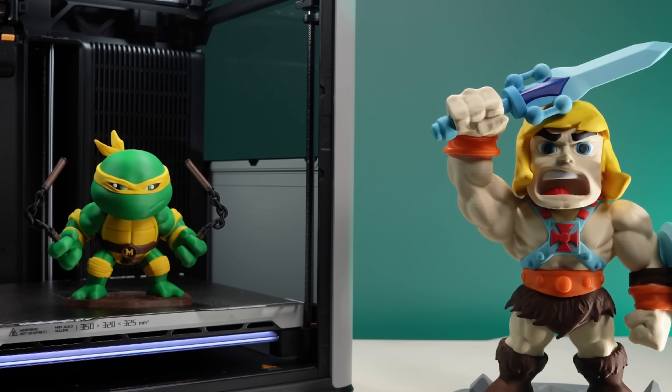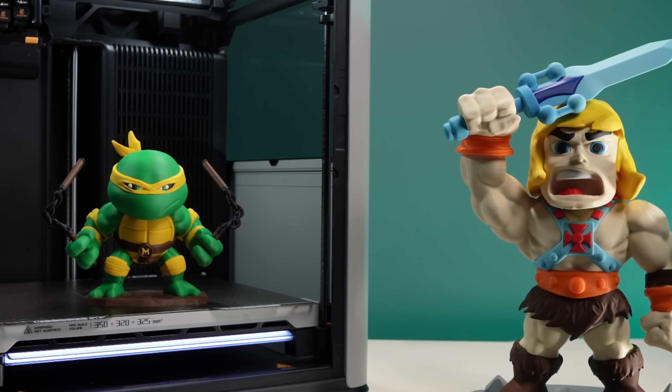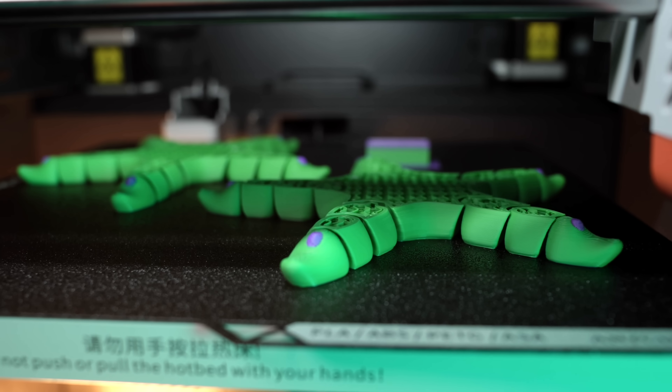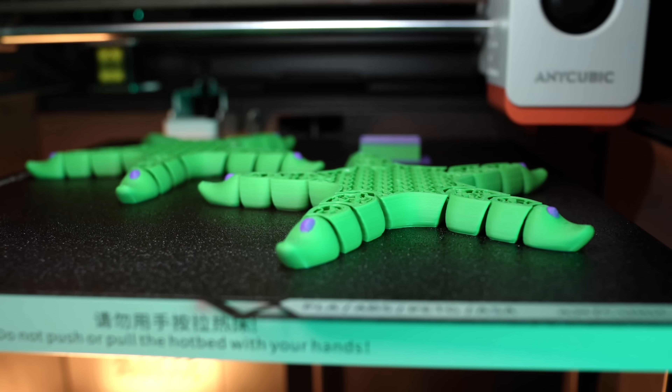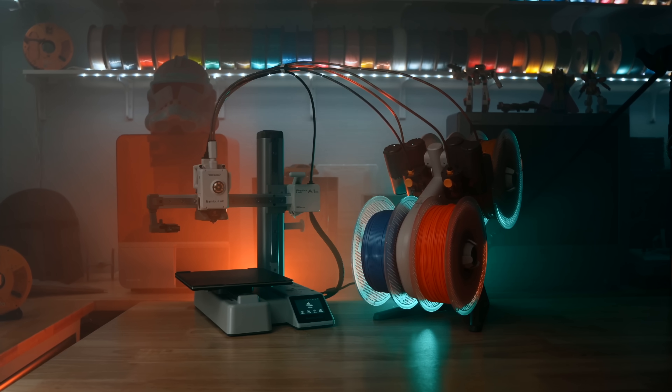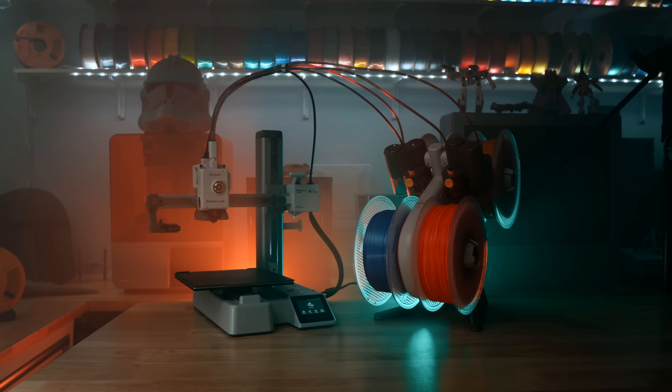Welcome to the studio. 2025 has become the year of multicolor 3D printing. Everywhere you look, new machines are coming out with multi-material support. And the reality is, if you're in the consumer 3D printing space and you don't have multicolor options, you're falling behind.